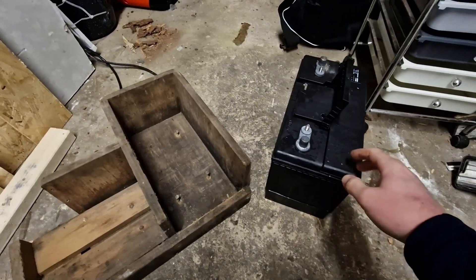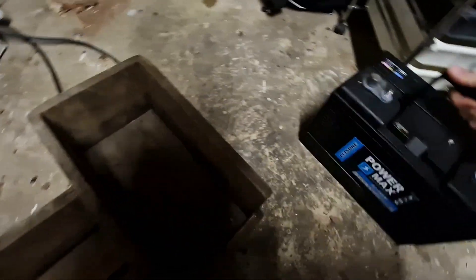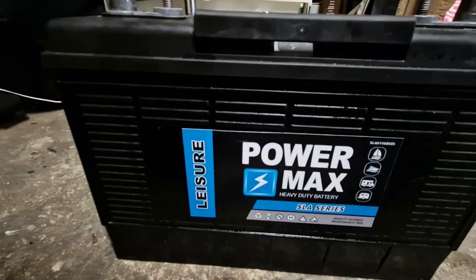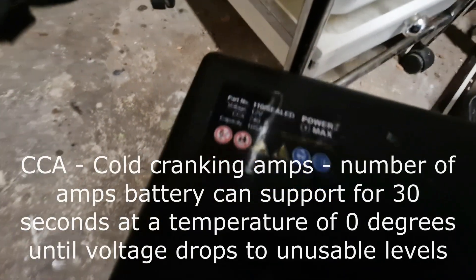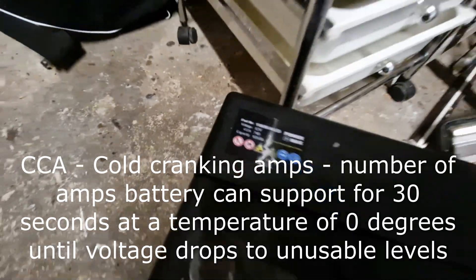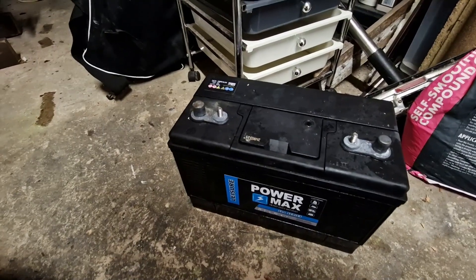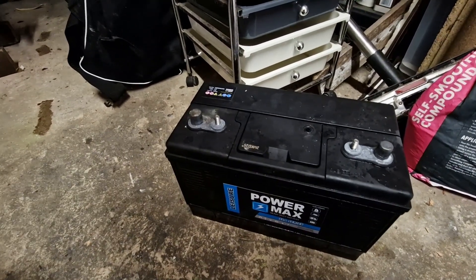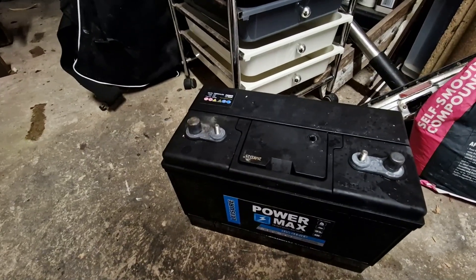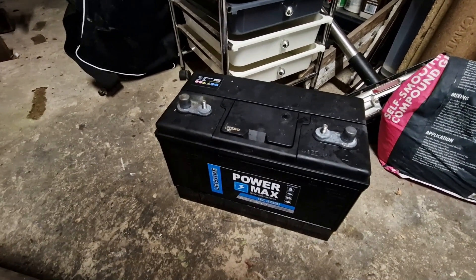That there is an absolute monster — it's huge. It's got enough CCA — Cold Cranking Amps — which is the amount of immediate amps delivered from the battery for start-up. It's a good starting battery giving 740 CCAs for the Volvo Penta, so I'll keep that. I've had that on charge.